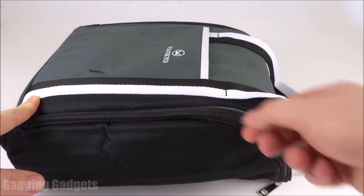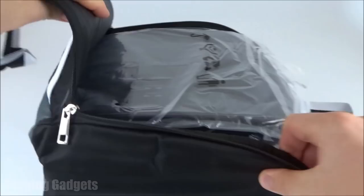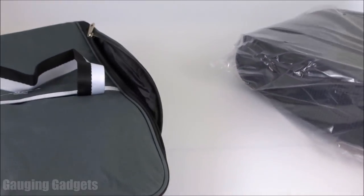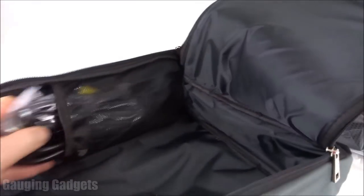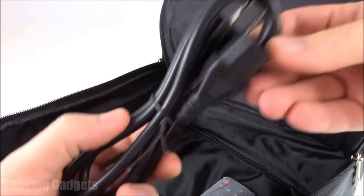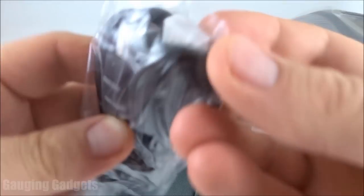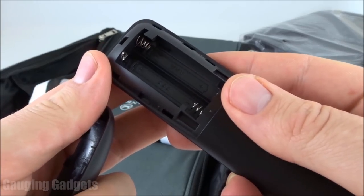Let's open up this case and check out the projector. The case opens up basically all the way so you can totally remove the projector — no having to squeeze it in there. Setting the projector aside, there's a little pocket that includes some cables and a remote control. For cables we have a power cable, which requires a ground outlet, an adapter for an RCA cable, and an HDMI cable. The remote control requires two AAA batteries, which are not included.